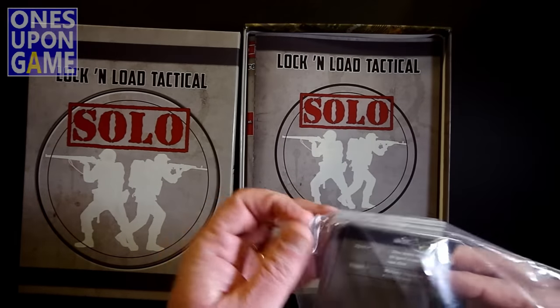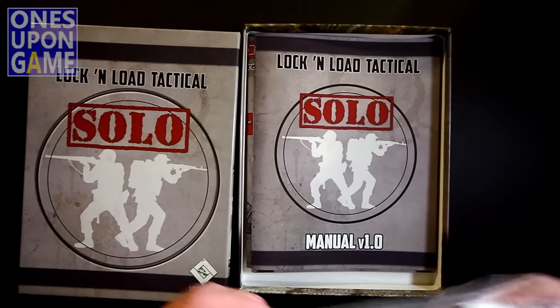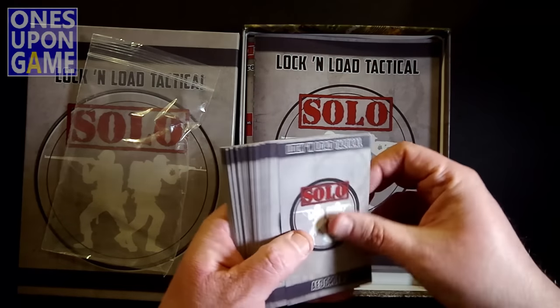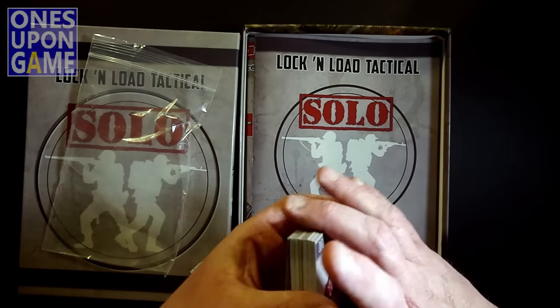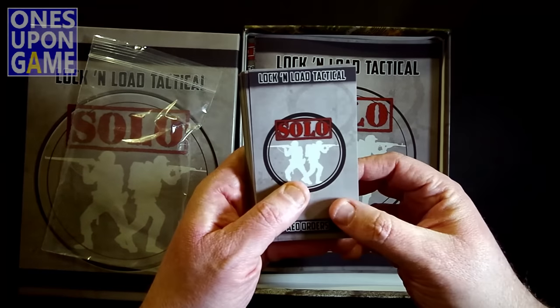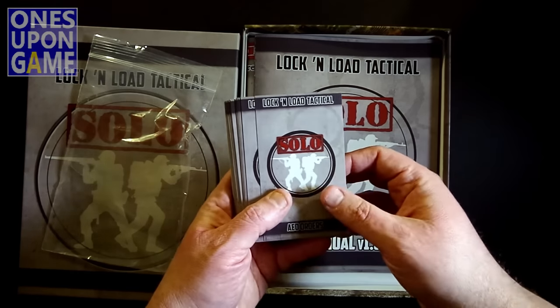They're just not corner-rounded, etc. They are good and oversized, which is nice. Obviously these are a little flimsier than a regular playing card would be, but that's okay — I've got sleeves. I ordered special sleeves for these. I don't normally sleeve cards anymore, but I'm going to sleeve these just to make sure they play well.